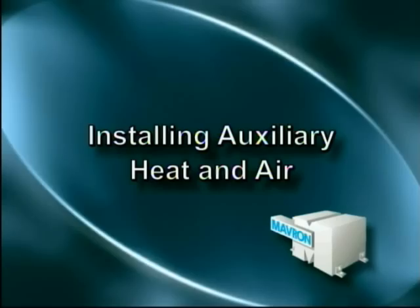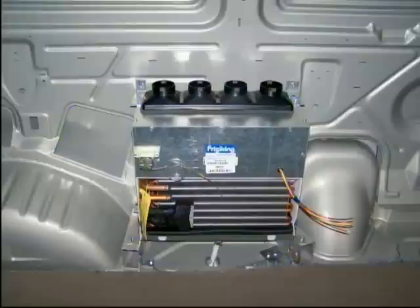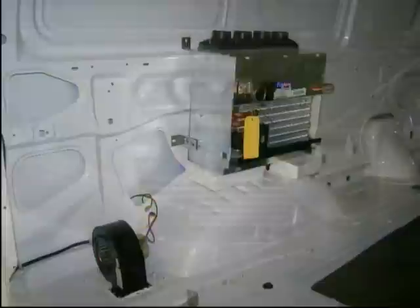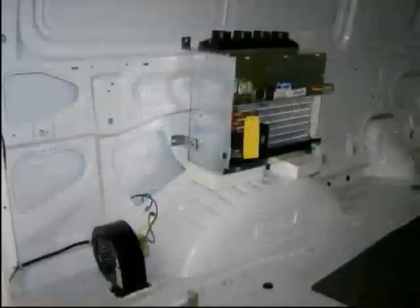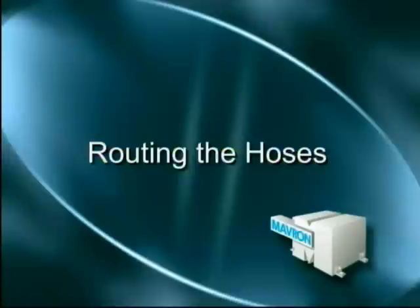When you are installing a unit with auxiliary aftermarket heat and air, here's what you need to know. In preparing to install the heat and cool unit, try to place the 3-inch plastic grommet behind the driver's side door post on the van floor. Place the heat and cool unit either between the fender well and gas fill or on top of the fender well. Attach the unit to the floor if it is between the fender well and gas fill, or to the side wall if the unit is on top of the fender well. Check under the van to be sure the location for the heat and air unit will be acceptable.